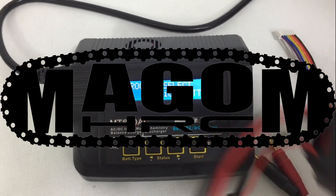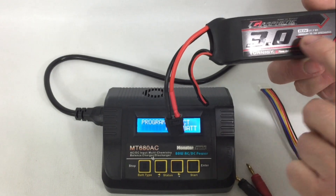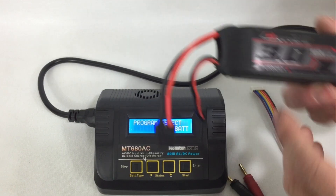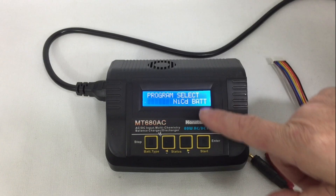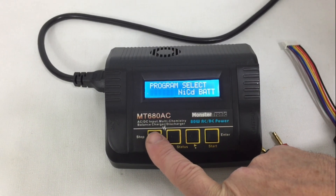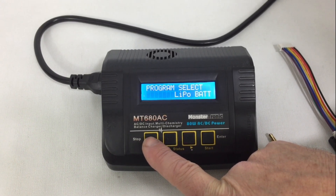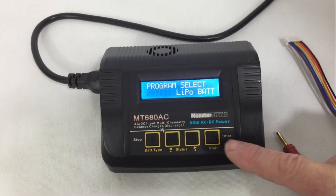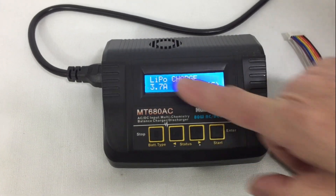We are going to charge a battery — in this case it is a battery of 3000mAh and 11.1V. With the charger connected to mains power, we first have to select the charging program. We have to select the LiPo battery program, give it a select, and now we are inside the program.